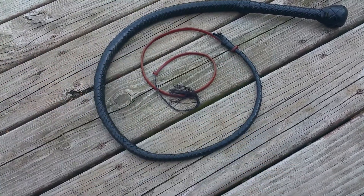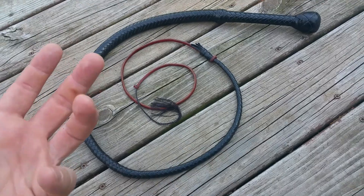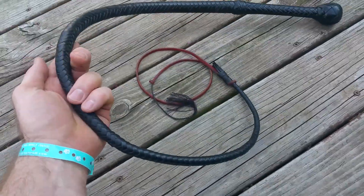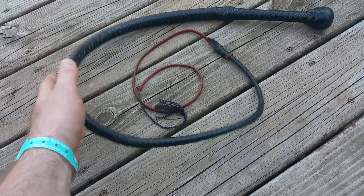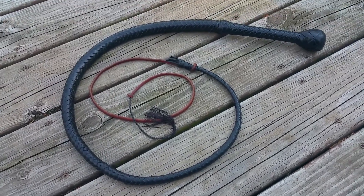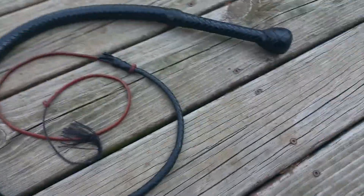The first 10 or so whips should be considered maybe gifts, or sold at cost if you're lucky, and let people know you're new. This series I'm going to work on will be called the Whipmaker's Eye, or How to Gain the Whipmaker's Eye, and it'll just be based on how to look at a whip.